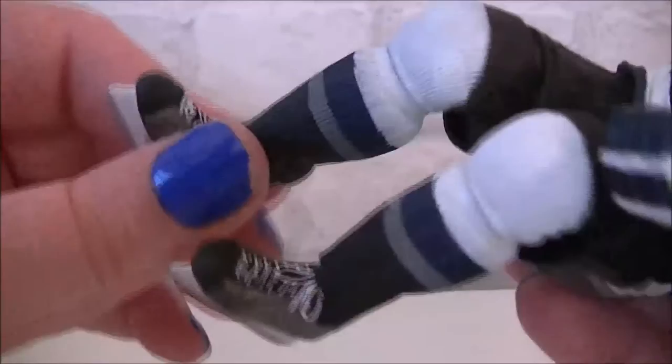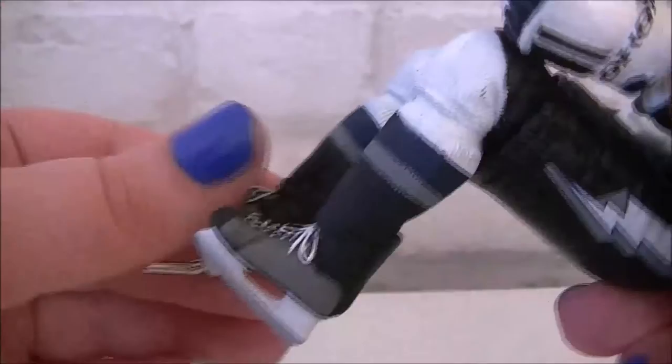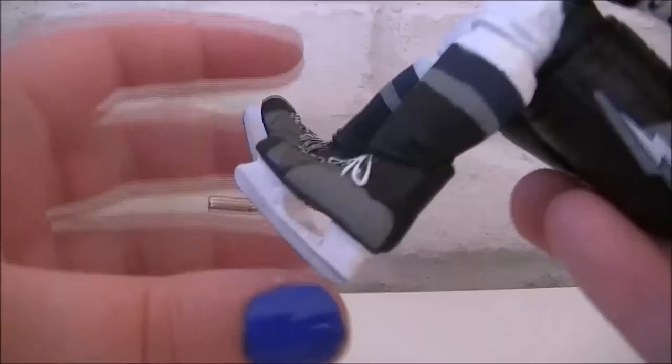Again, NHL logo there, Tampa Bay Lightning. You also get some movement in the legs as well, which is not what I was expecting — so you can move them around and get him into different positions, which is quite good. The skates as well are highly, highly detailed — very, very nice.